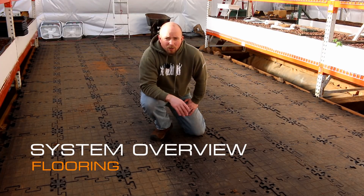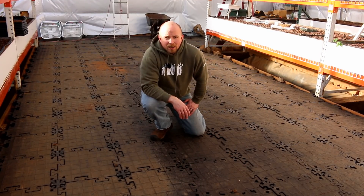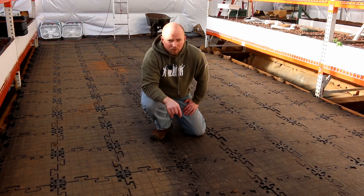Hey there, Mission Control. We're going to continue our systems overview video series today and we're going to talk about flooring — why that's important to you. Let's check it out.